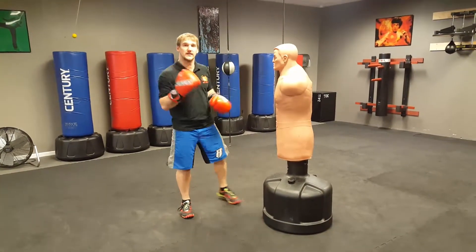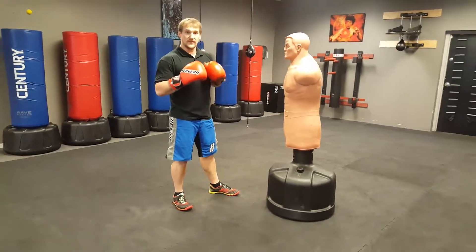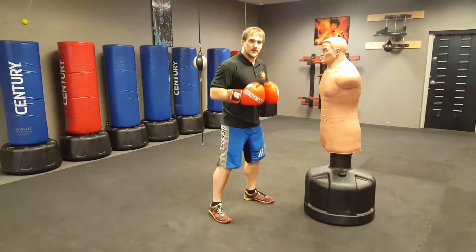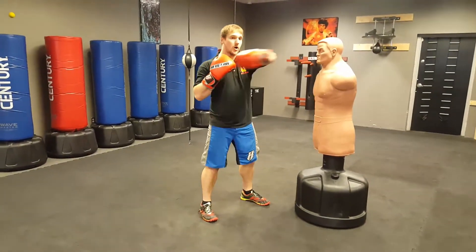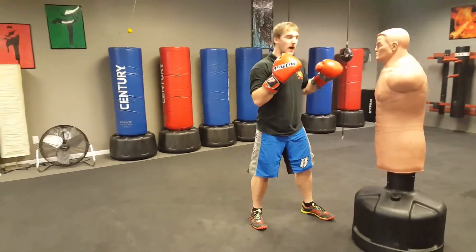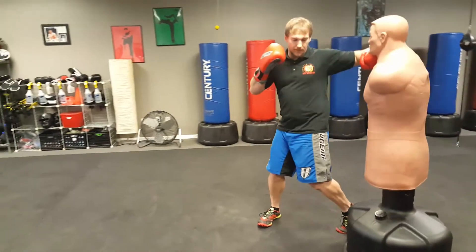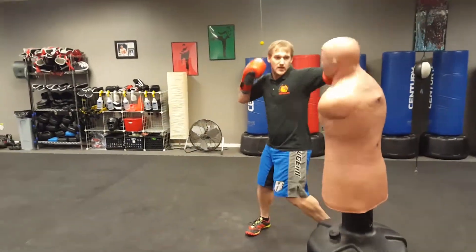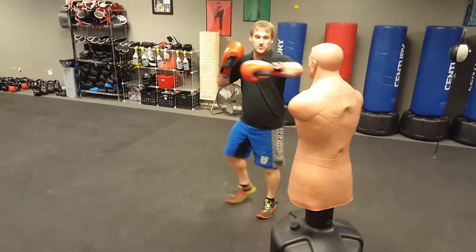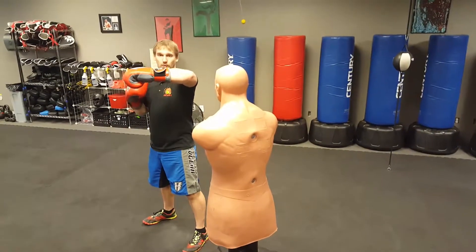Now here's where it gets tricky, and I'm going to be pretty lenient with you on your test on this, but I'd like you to get the main meat of it. When I hook, my arm is not doing anything like this — my arm goes for the ride. It's all my body. It's my abs, it's my core, my hips, my legs. My arm again just goes for the ride. Notice how my elbow is in line with my wrist like this.